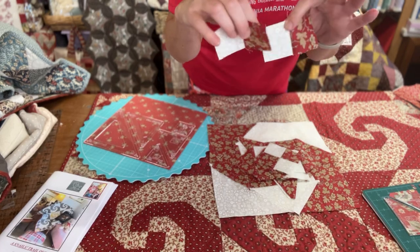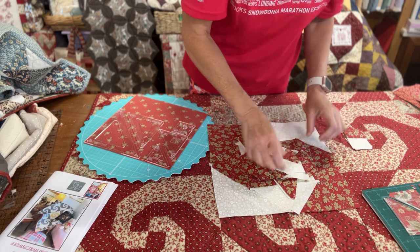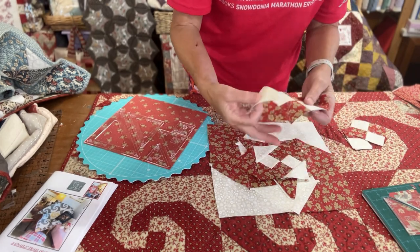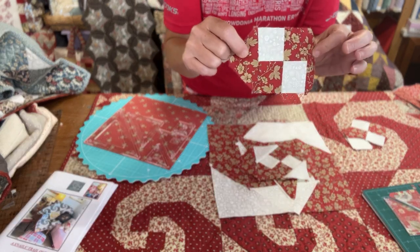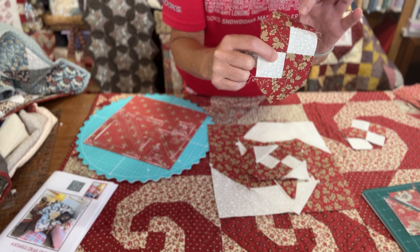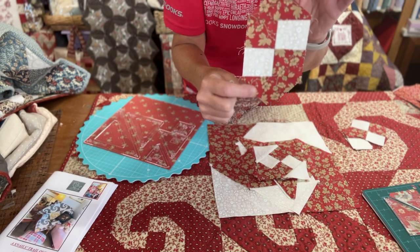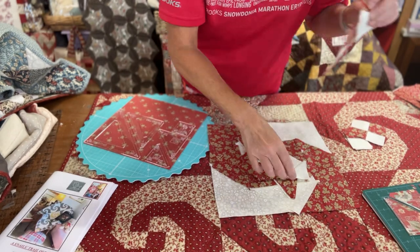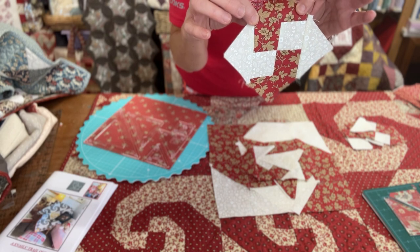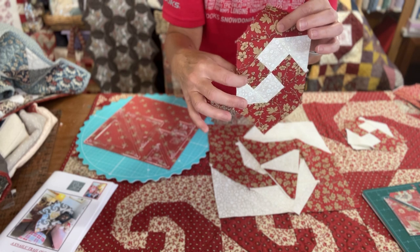First, sew your little squares together — you've got two coloured and two background ones — sew them together like a checkerboard. You'll end up with that as your starting place. Once you've done that, take the smallest size triangles — you'll have two cream and two coloured ones. Sew the coloured ones so that the colour is following on from a coloured square. It tells you all this in the instructions — sew a coloured one either side, then sew the two cream squares either side of that, and you'll end up with the first round. Then repeat the same thing again with the next round — pick the next size triangles up and sew a triangle either side, always making sure that the colour is following round because that's what gives you your snail.